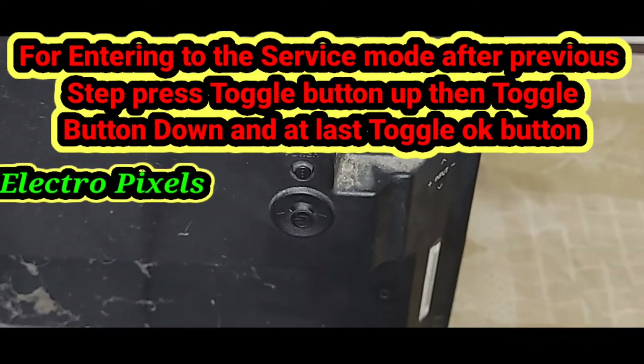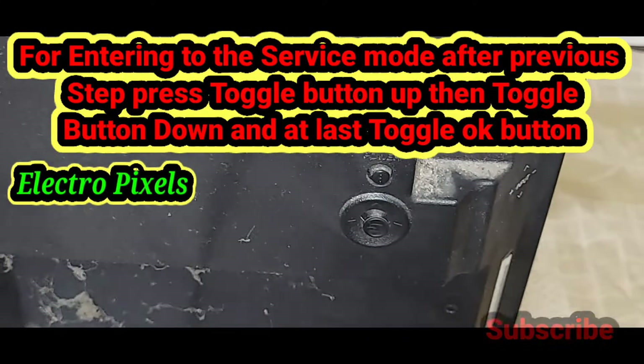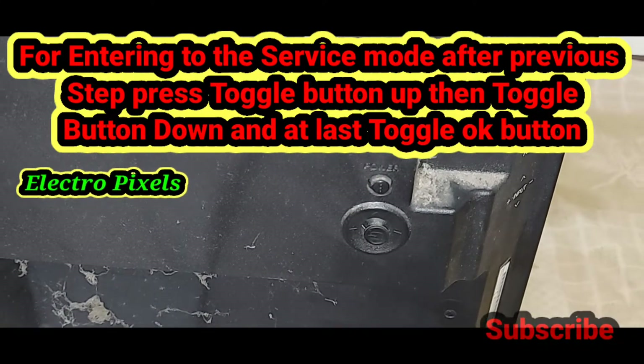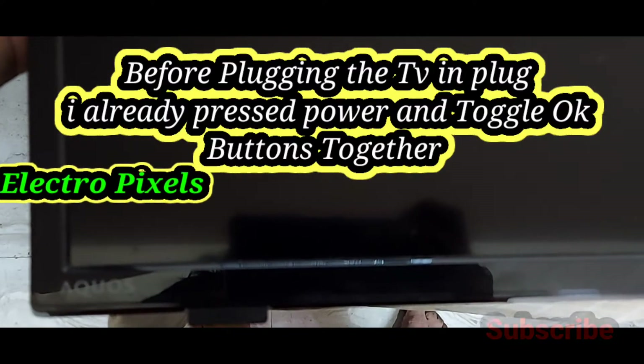For entering the service mode after the previous step, press toggle button up, then toggle button down, and lastly toggle OK button for entering the service mode in the Sharp LED TV.